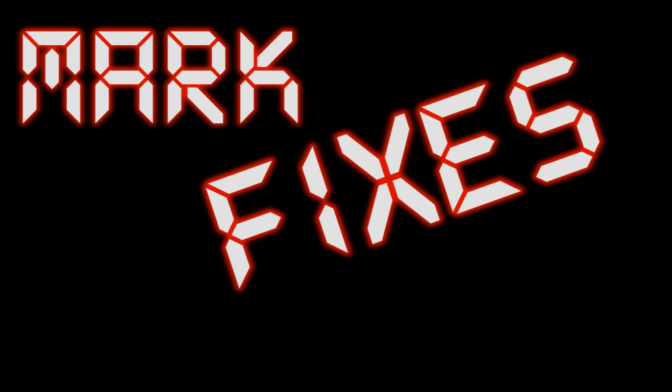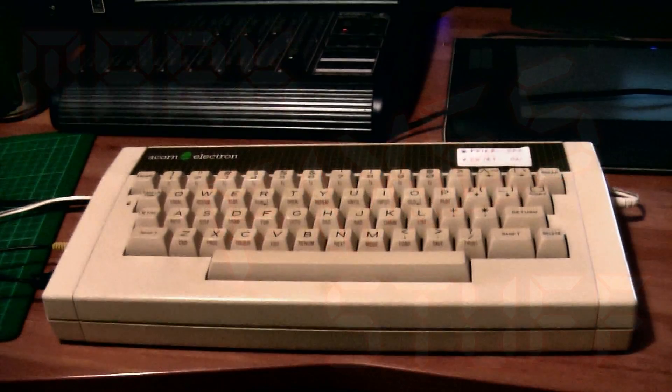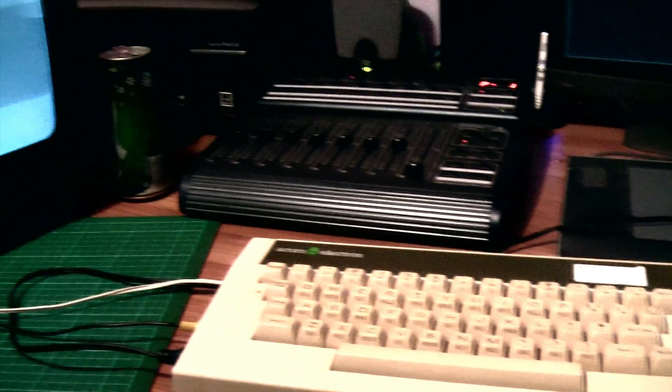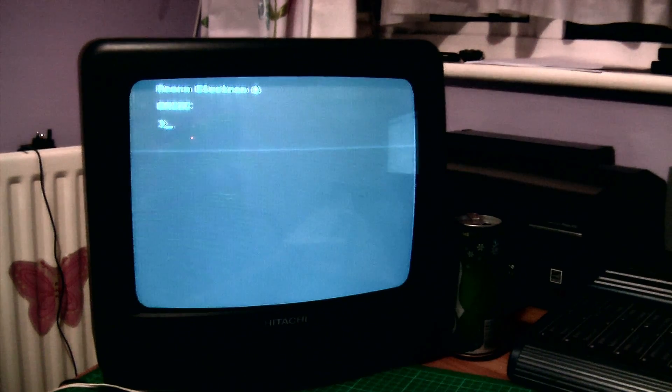Mark Fixes Stuff. Well, here we go with another episode of Mark Fixes Stuff. We're going to play on my Acorn Electron.